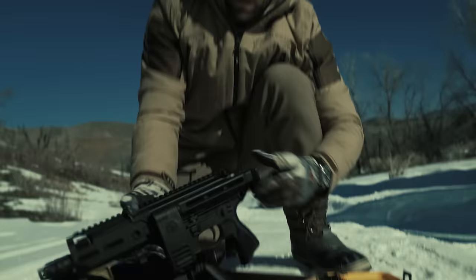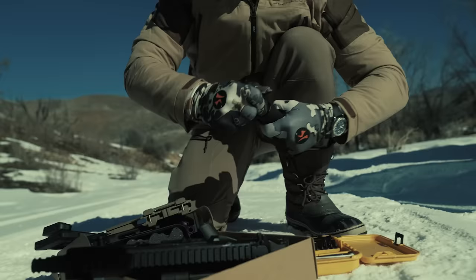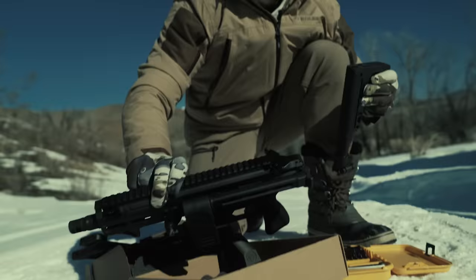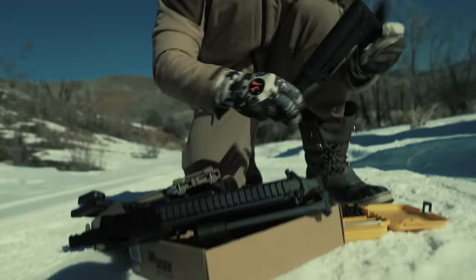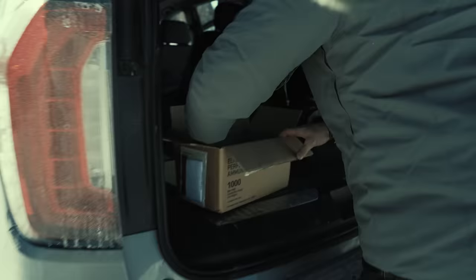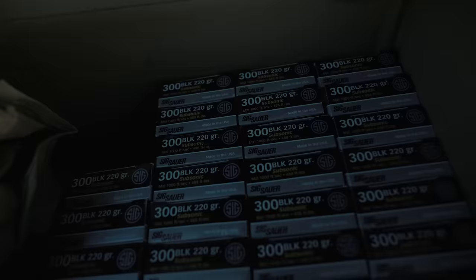Swapping out the buttstock to this modular one that popped out. Still folds. We converted this from pistol to SBR. This buttstock's minimal — can't really adjust it much. This just gives a better cheek weld and adjustability.